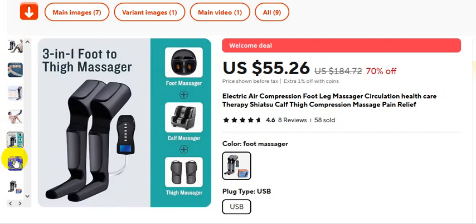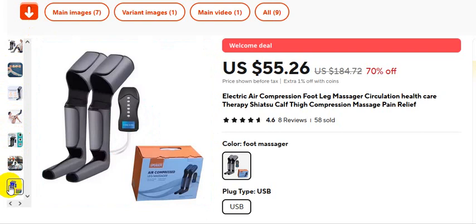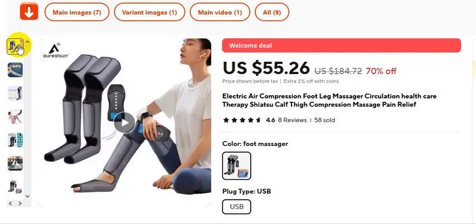Three-in-one foot and thigh massager. If you want to buy this product, please check the video description. This is the package.